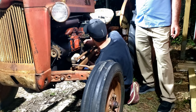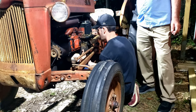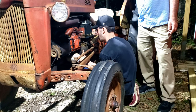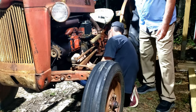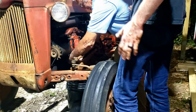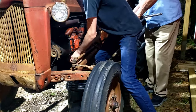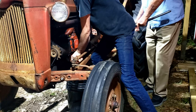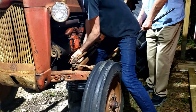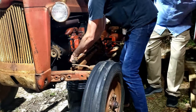Once I got the tractor cleaned up it was time to focus on that old starter. I was able to find a refurbished starter over at an Advanced Auto Parts in Mobile, and luckily my in-laws were visiting down there so they picked it up and brought it back. Then I asked Van if he would assist me in getting the new starter on, give me a couple of pointers, and he decided to come down and help me out.